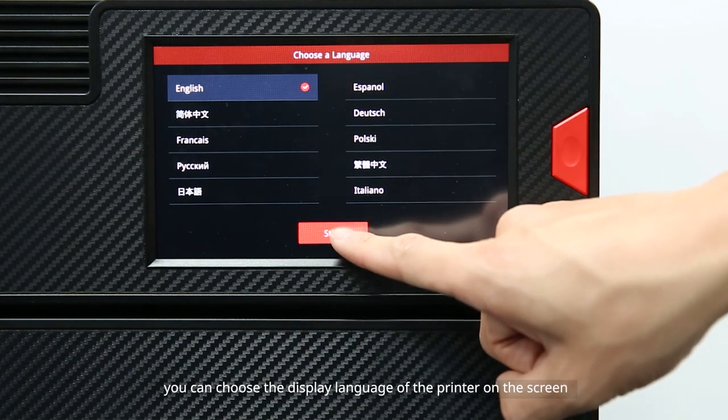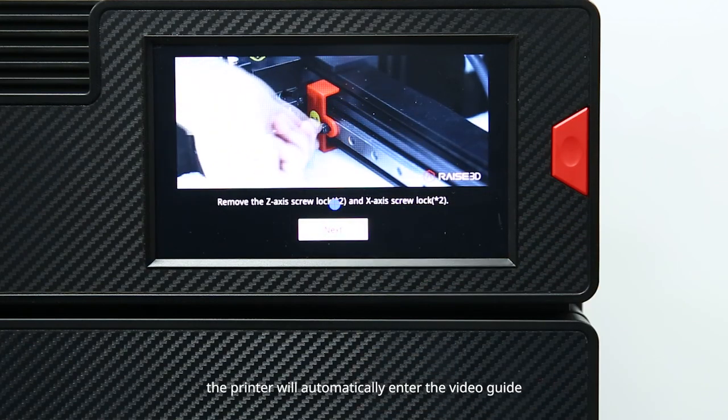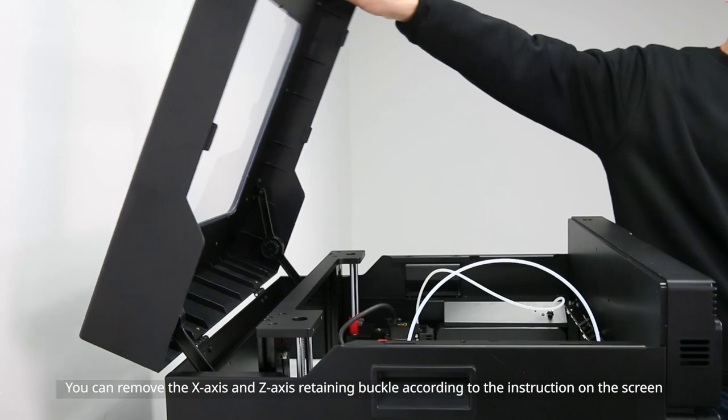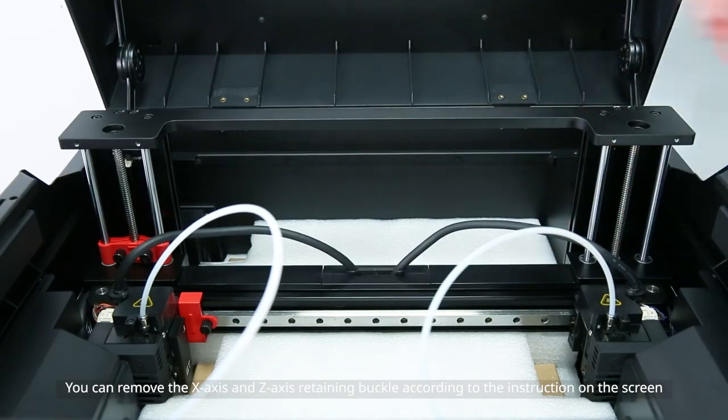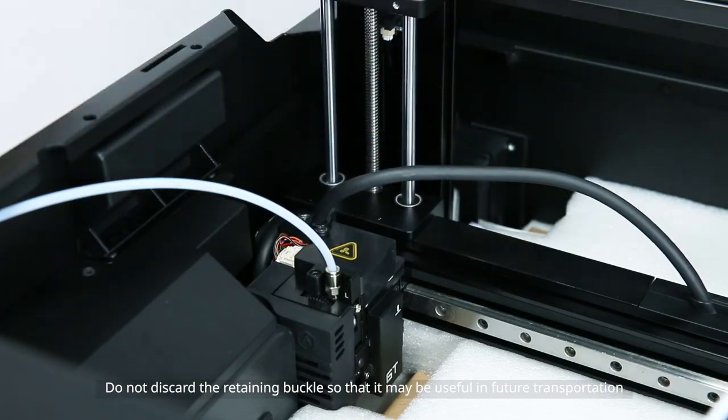When the printer has started, you can choose the display language on the screen. After setting the language, the printer will automatically enter the video guide. You can remove the x-axis and z-axis retaining buckles according to the instructions on the screen. Do not discard the retaining buckles as they may be used in future transportation.